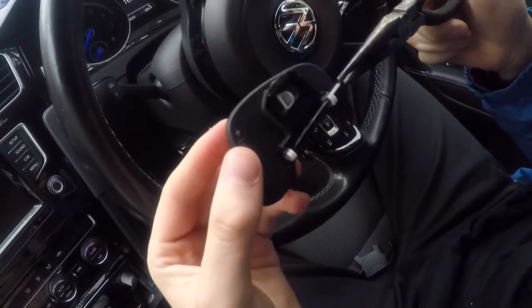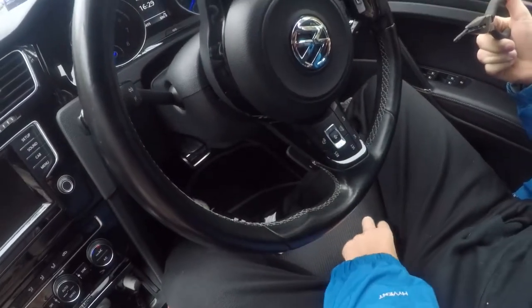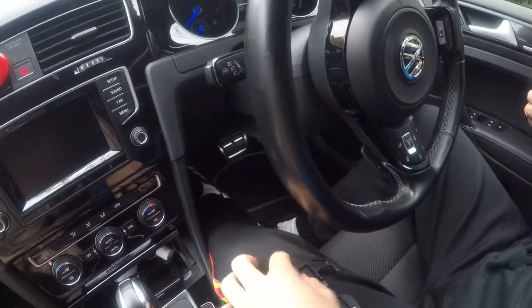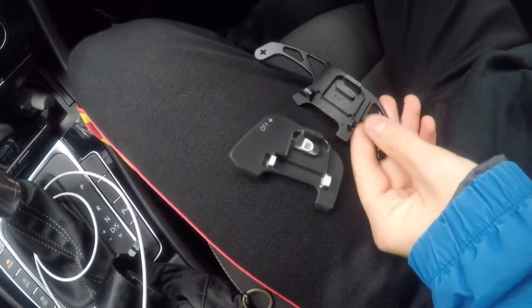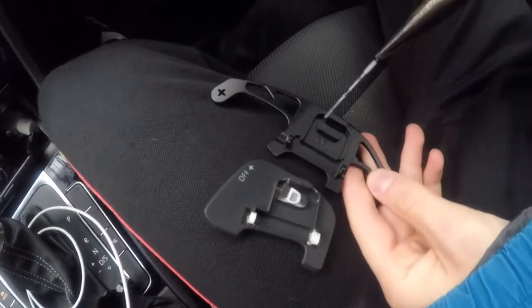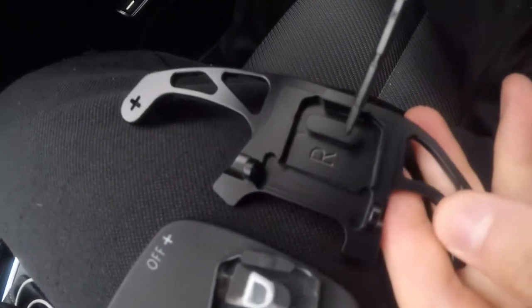That's going through there. And now, comparison. So you see that's where it clicks — looks like more sturdy, it might click harder.